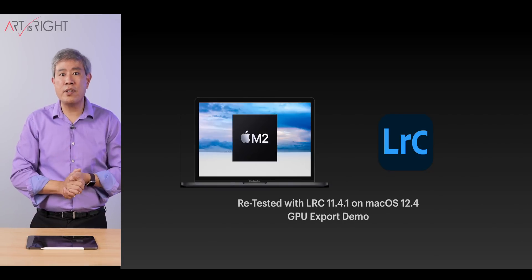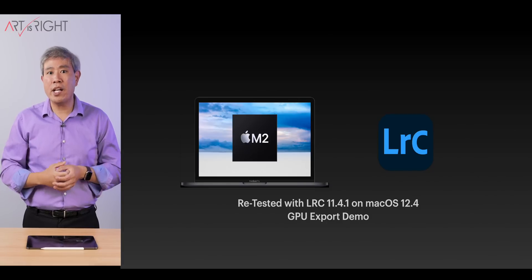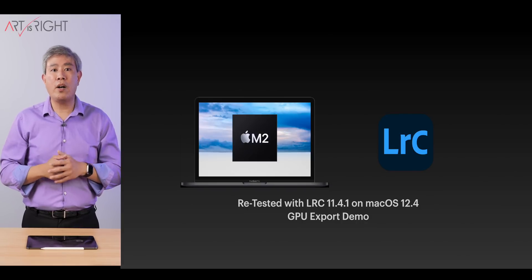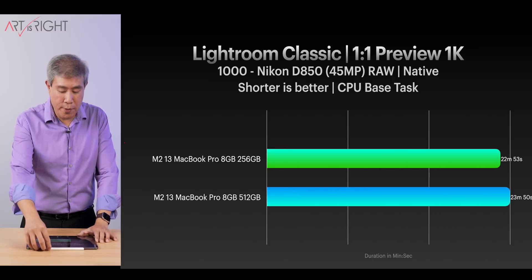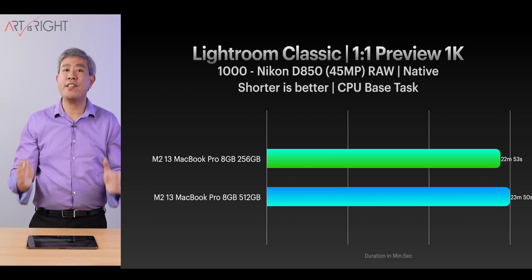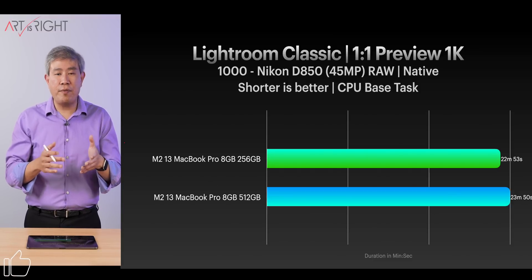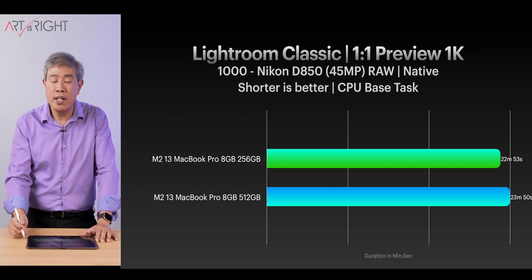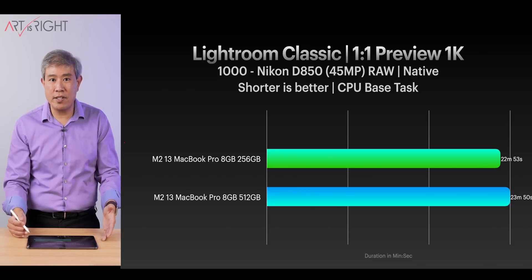Let's look at results from Lightroom Classic version 11.4.1 on macOS 12.4. On M1 and M2 chips with 8 gigabytes of RAM, Adobe does not automatically enable GPU acceleration for exporting — I'll link a tutorial on how to enable it. For the 1-to-1 preview test comparing the 256 gigabyte model with slower SSD against the 512 gigabyte model with faster SSD — the 256 gigabyte model won. For 1,000 files previewed at 1-to-1 for Nikon D850 45 megapixel files, there was under 2 gigabytes of file swap to the SSD — not enough to see any performance gain.